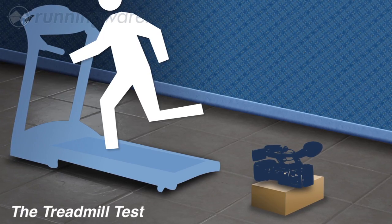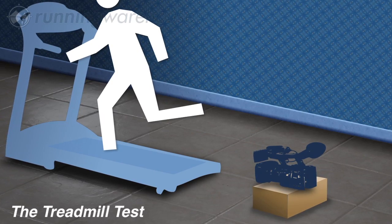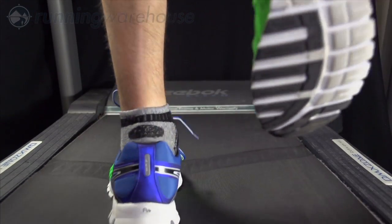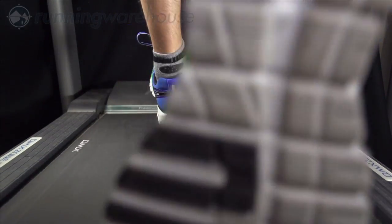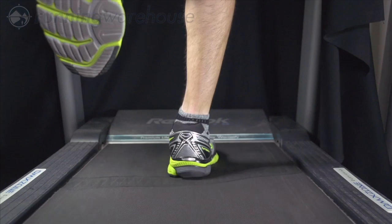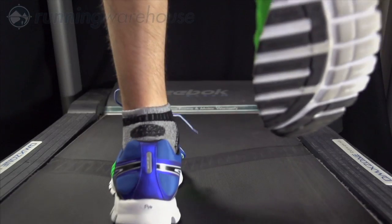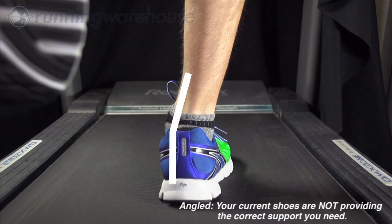The third test is the treadmill test. For this one, you will need to place a video camera focused on your legs and feet behind the treadmill. By looking at the video in slow motion, you can see how much your foot rolls inward during your running cycle. If your leg and foot remain in a straight line, you should not need additional support beyond what your current shoe is providing. If your leg and foot are at a different angle, you likely do need additional support.